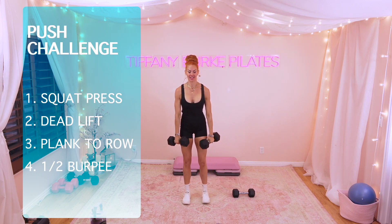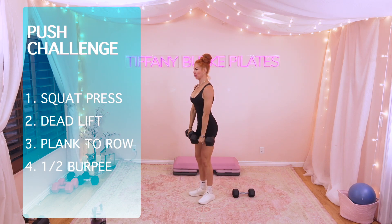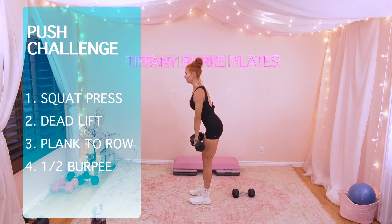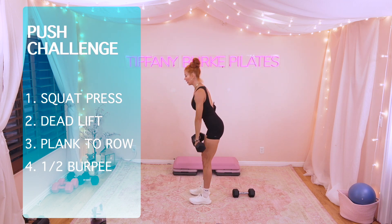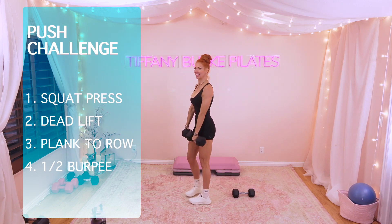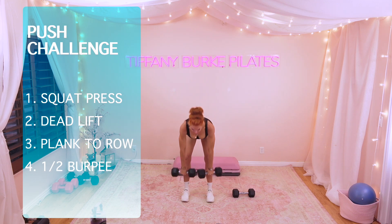Let's go right into those deadlifts. Roll those shoulders back. Soften those knees. Take it down. Squeeze the glutes. Take it up. Remember, you want a nice, long, extended spine. Taking it down, squeezing the glutes at the top. 7 more. Here we go — 7, and up, 6, 5, 4, 3, 2, last one, 1.